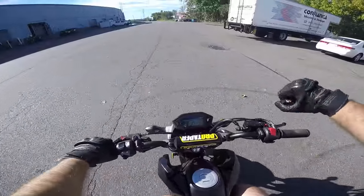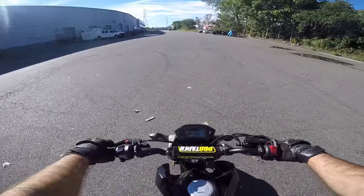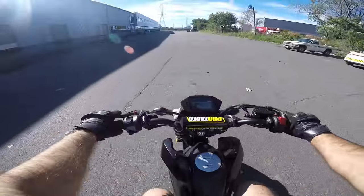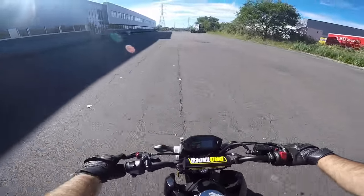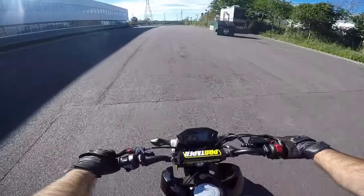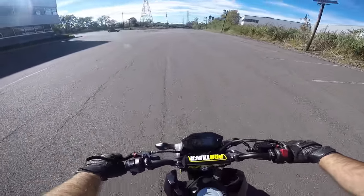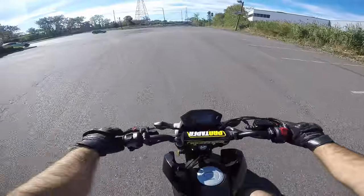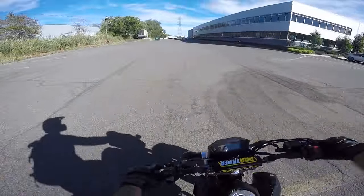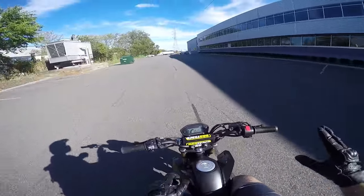Exercise number two: throttle hand stays the same in a wheelie, but instead of just hitting the rear brake, be real gentle with it and look how much smoother it comes down. I'm just being really smooth with the brake — it's coming down way smoother. Throttle hand is always the same; no matter what, I'm never letting go of the throttle.